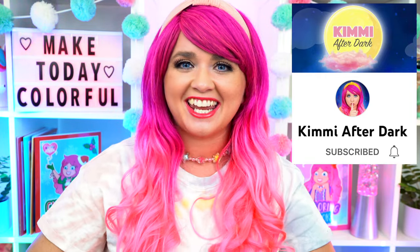Hey everyone! It's Kimmy here, and welcome back to another coloring video! Be sure to check out my second channel, Kimmy After Dark! Today I'm going to be coloring a picture of Angel from Lilo and Stitch using markers! Let's get started!